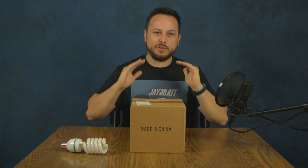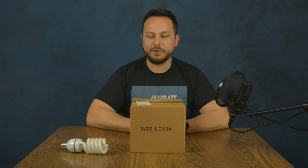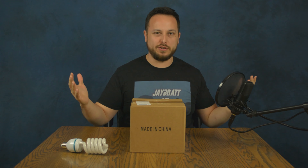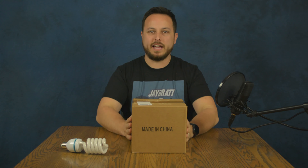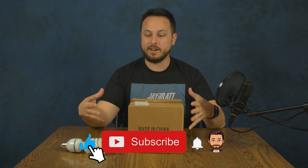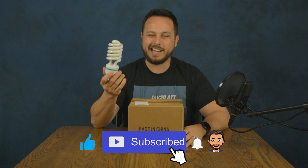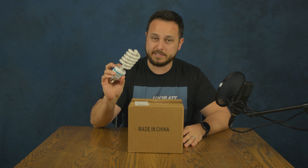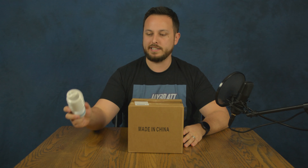We've got another really random unboxing today. If you can tell by looking around, we're actually in a different studio space right now, but we need more lighting for it. So what we've got here is from the Slow Dolphin store on Amazon — some of their fancy light bulbs. This is what we're going to hopefully be replacing, which came with those softbox lights a few months ago that we upgraded to.